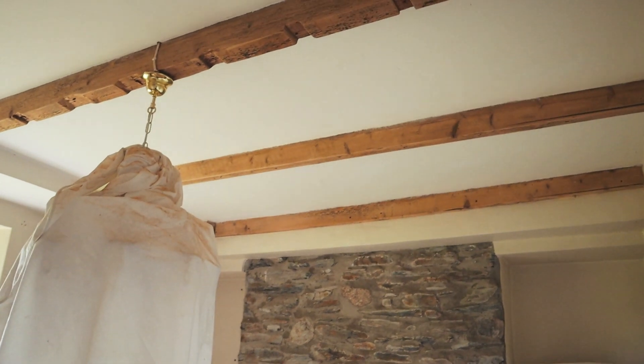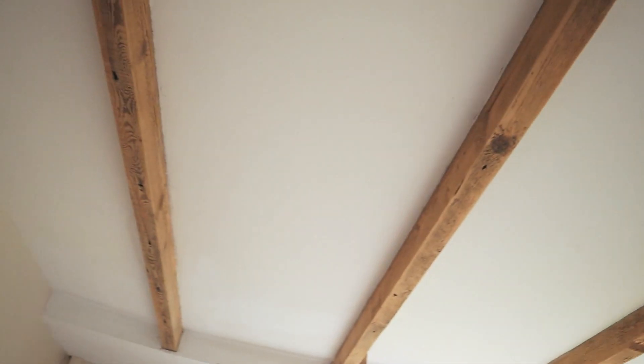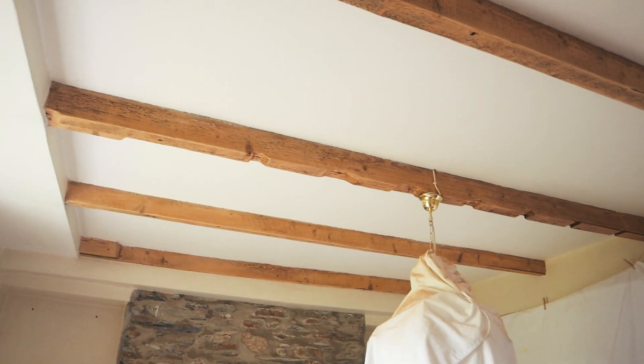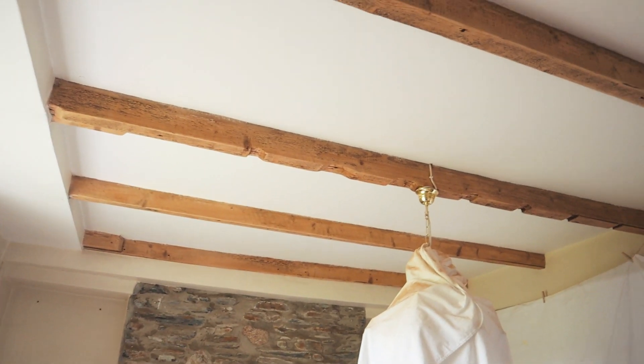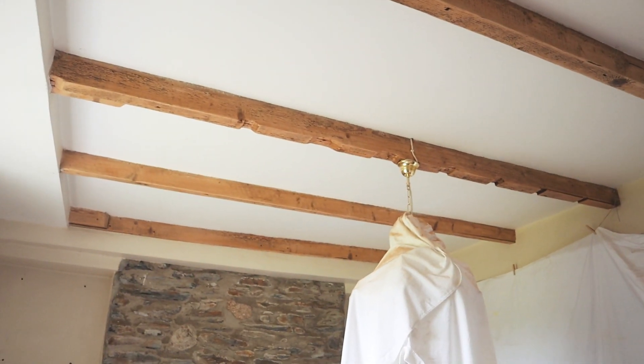We are officially done on this side of the kitchen. I can't even begin to explain the difference — it just doesn't show up on camera but wow, so happy. It looks so much better not just because of the colour but because it looks neat. Obviously they're old beams but it looks like someone has gone and sanded them. It just looked so messy before.